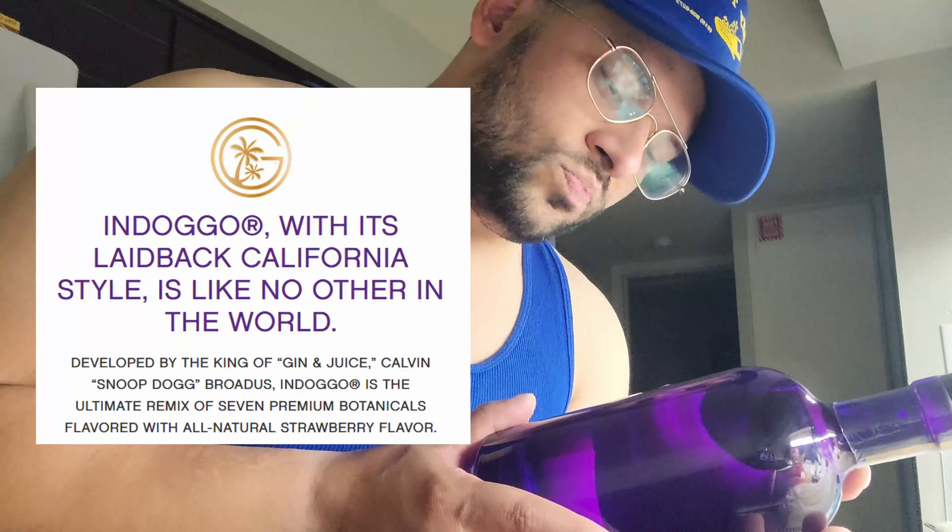We gotta say, the bottle with its purple color really attracts the eye — it's got that eye candy. It's a perfect thing for any home bar, just sit it up there. And the label — check it out — it's probably a cork type plug up top. INDOGGO, I-N-D-O-double-G, trademarked. If you've tried this, let me know — this will be our first taste test, I just got it the other day.